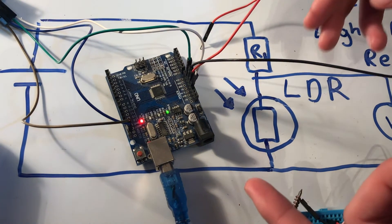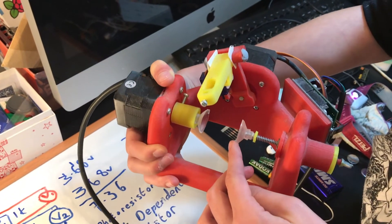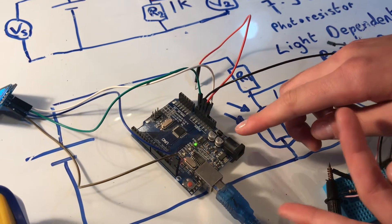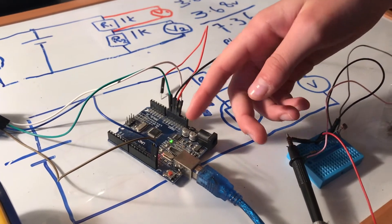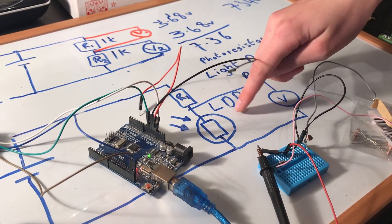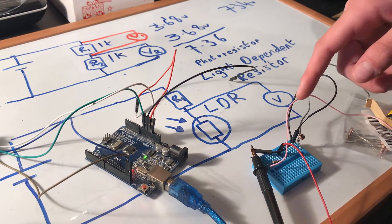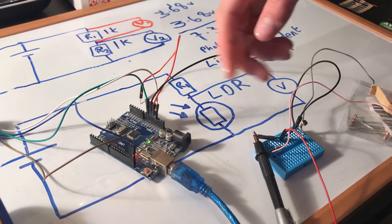This is an Arduino — a microcontroller board you can make all sorts of things with. For example, this egg-bot draws on an egg and is controlled by an Arduino. You can plug sensors into this board, like an LDR. These boards can measure voltage but not resistance change directly. So if you have a sensor like an LDR — which changes resistance due to light — or a thermistor, which changes with temperature, you can use a potential divider to convert that resistance change into a voltage change that the Arduino can sense.